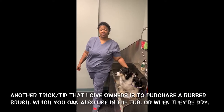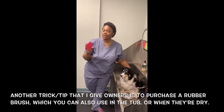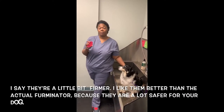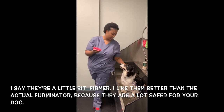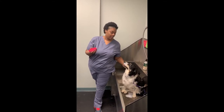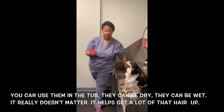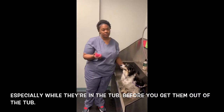Another tip is to purchase a rubber brush that you can use in the tub or when they're dry. I like them better than the actual Furminator because they are a lot safer for your dog. You can use it in the tub, they can be dry or wet — it really doesn't matter. It helps get a lot of that hair up, especially while they're in the tub before you get them out.